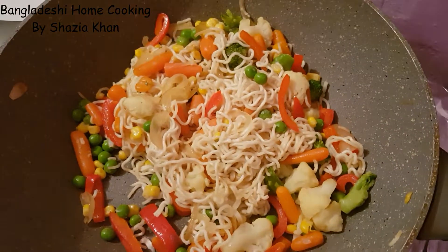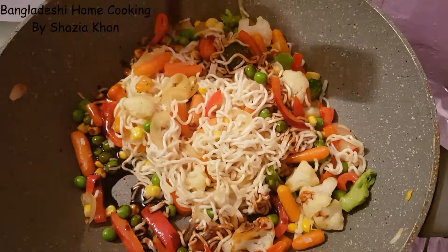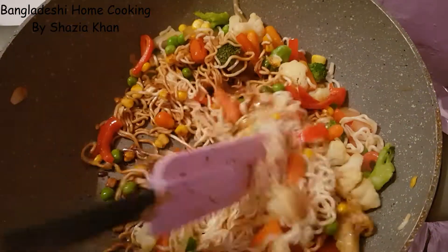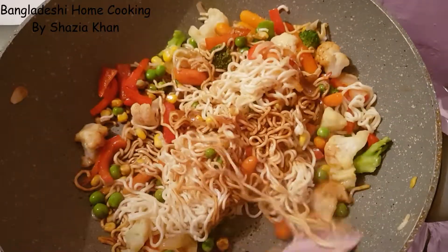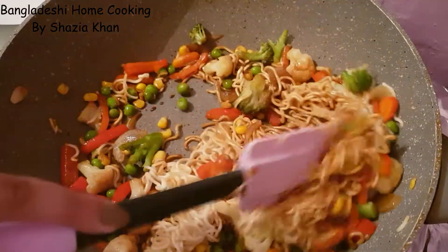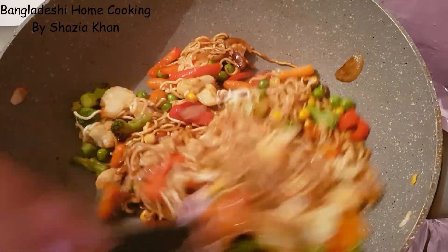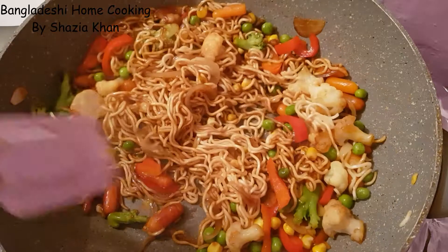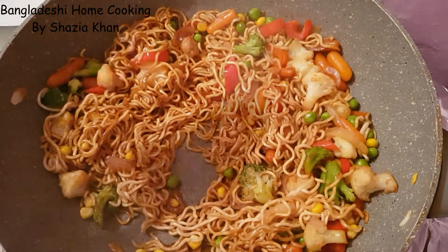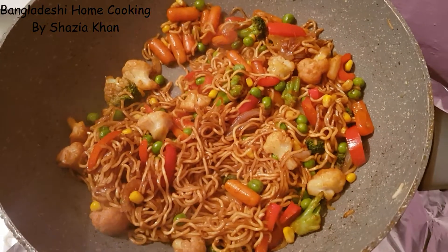The noodles have cooked, now we're going to add in the soy sauce. Mix that through, pour all the noodles nicely. Let that cook for about 4 minutes on high heat. Just being 4 minutes, the noodles have cooked on high heat.